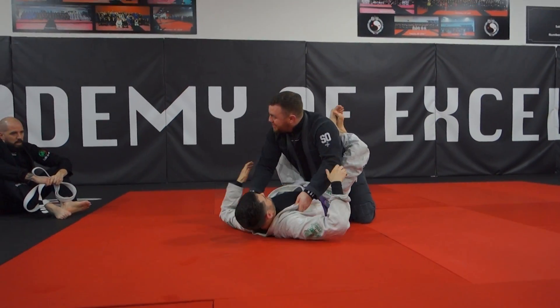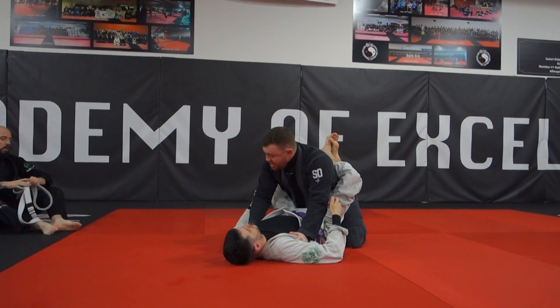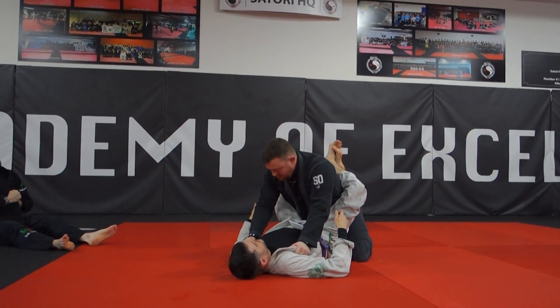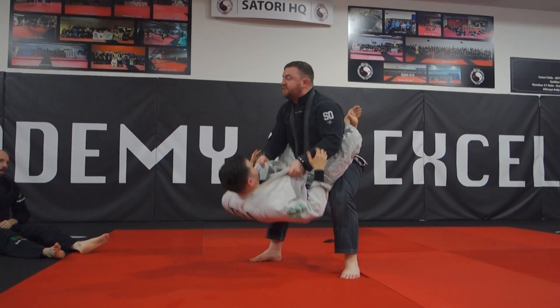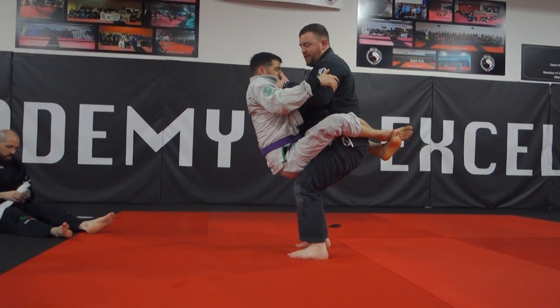Double grips into the armpits. This is a good one — this is just good control and stalling. From here we're just going to jump into the low squat and just lift. Now when you lift with your knees wide, it's hard to hold them up. But when you put your knees together, you kind of put them on your lap a little bit.